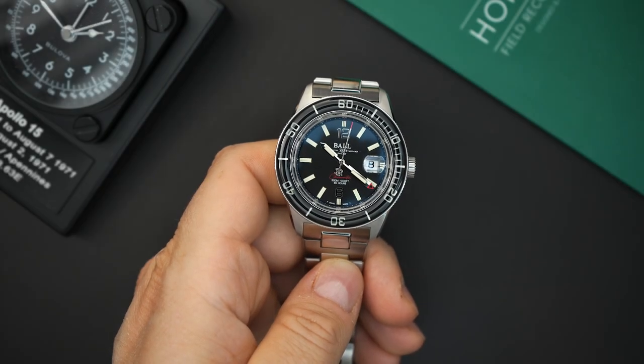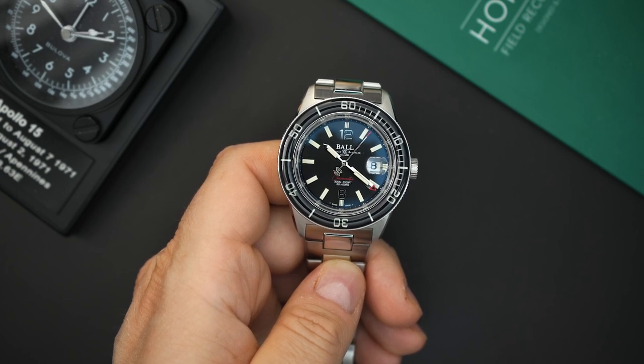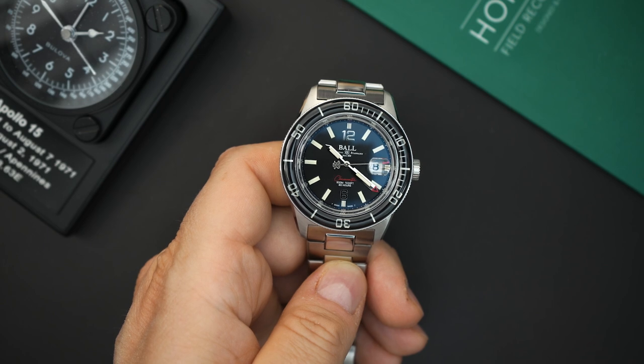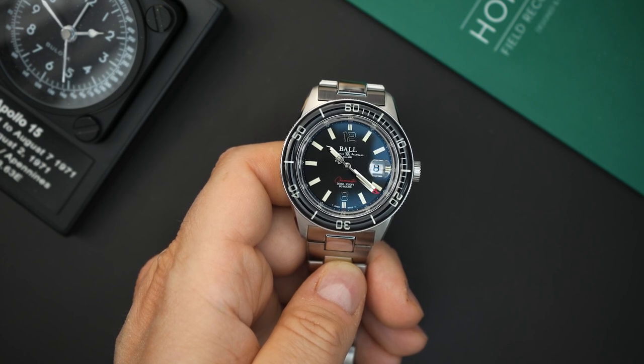On price: this is $2,800, and there's also a blue dial version at $2,700 on their website right now — a really great price. Regularly it's around $3,600 or $3,700, so right now you can get almost $1,000 off. If you're interested, check out ExquisiteTimePieces.com. I'll add a link in the description below.